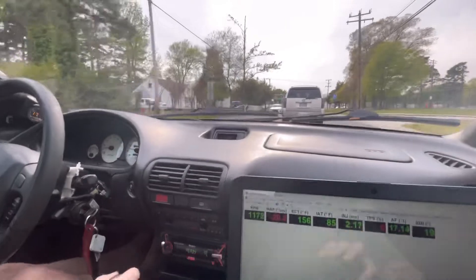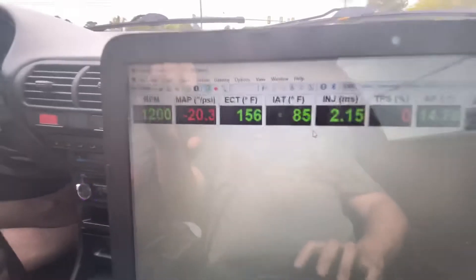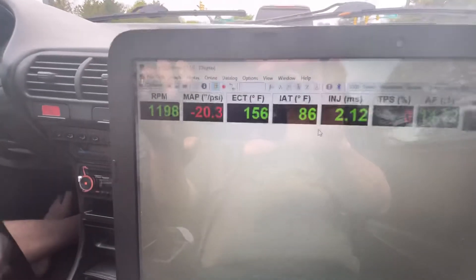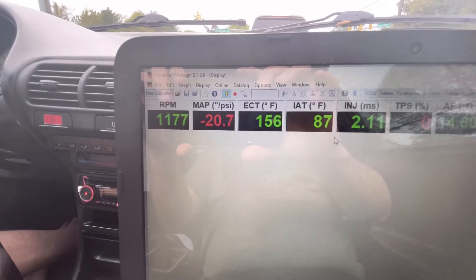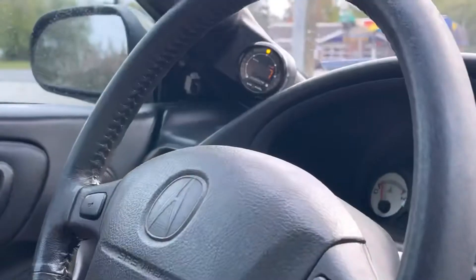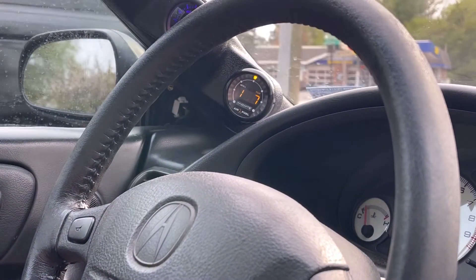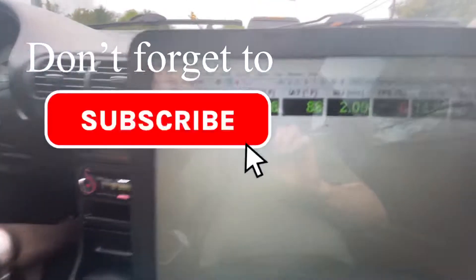We're out driving the Integra again. Temperature is 156 ECT, been staying around 80-86°F ambient. AFR is about 14.5 to 14.8, so that's perfect at idle right here.